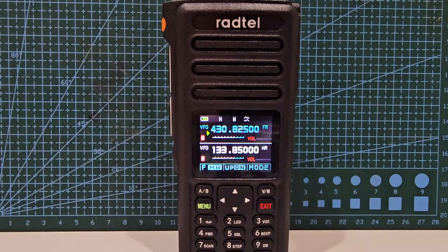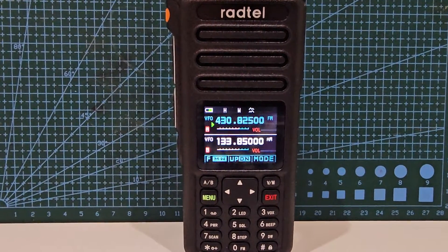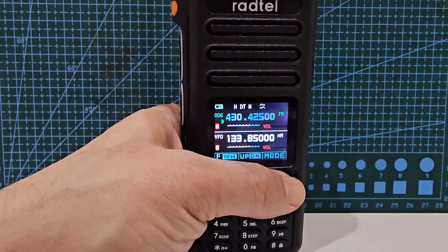Welcome to M0FXB Hamtech. Welcome to my videos on the Radtel RT-730. Today we're going to add a memory channel repeater. First, go to VFO mode by pressing the V button — it says VFO there.